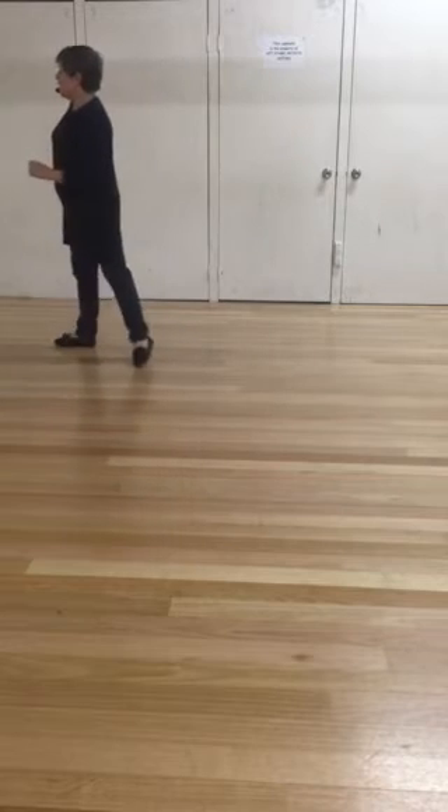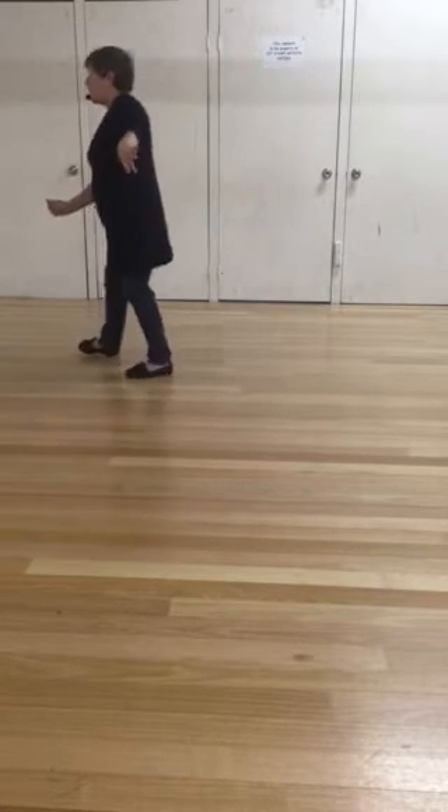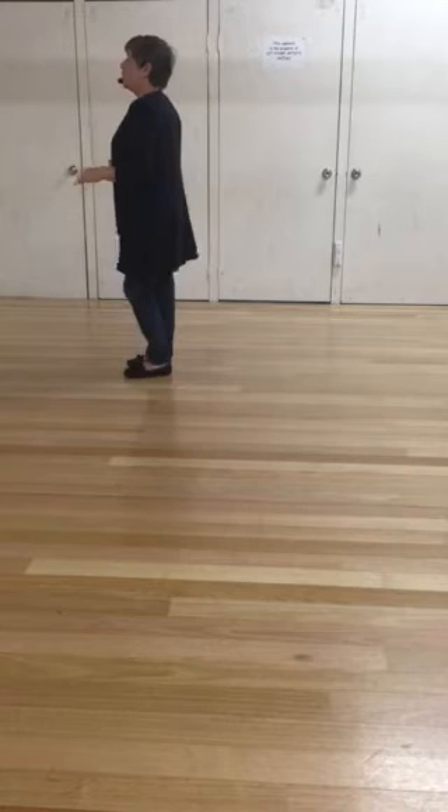We then slide and wiggle, wiggle. We slide and wait, wait. Then we go one, two, three, four with the hips.